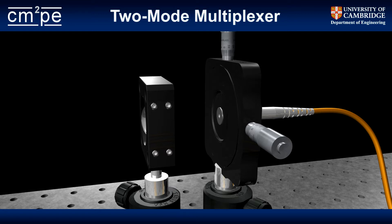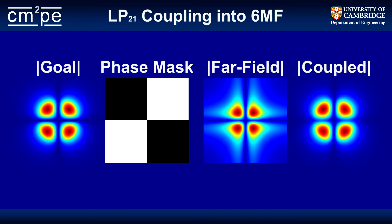First I want to talk about the phase masks used on the spatial light modulator. In most MDM experiments thus far, people have used a few-mode fiber. Taking the case of a six-mode fiber which supports LP01, LP11, LP02, and LP21 — if you wish to excite a particular mode in the fiber, typically people have used a phase mask which takes the form of the desired mode, illuminated with a Gaussian. In the case of an LP21 mode, we can see the far field it produces, and you can see it's not exactly an LP21 mode, but it's fairly close.